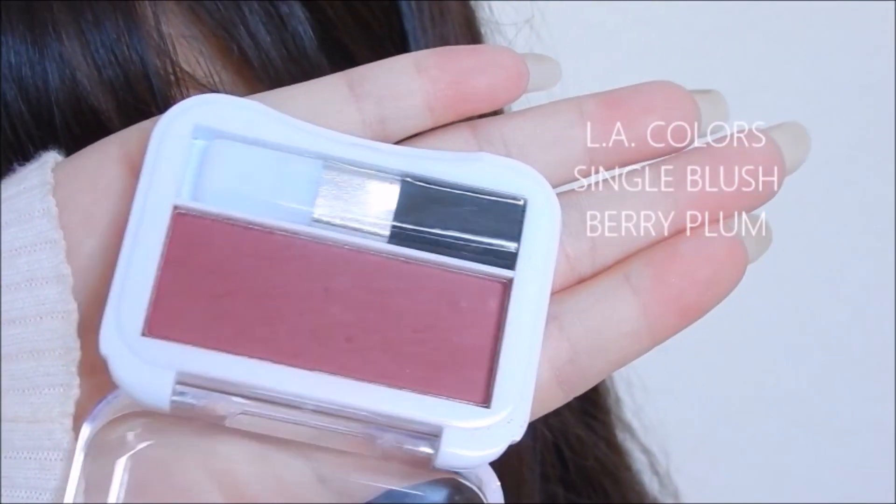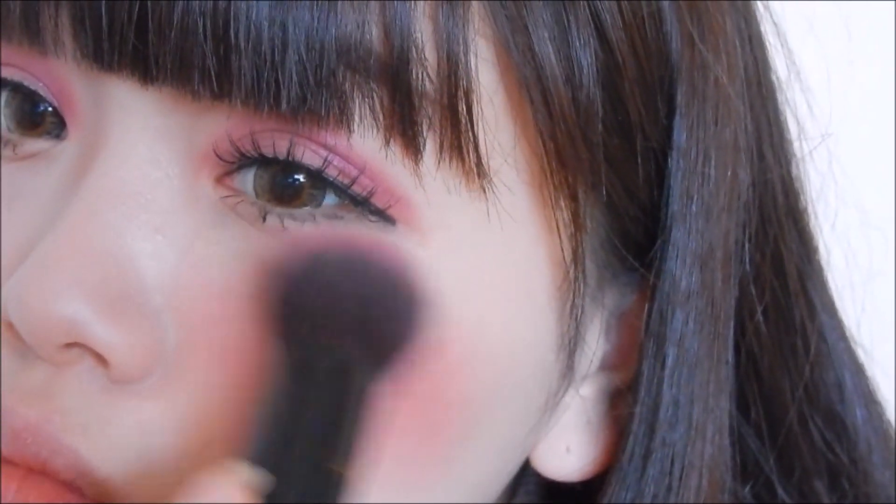On the Berry Plum blush, I am lightly dabbing the product onto my cheeks and across my nose to create a sunset sunburn feel.